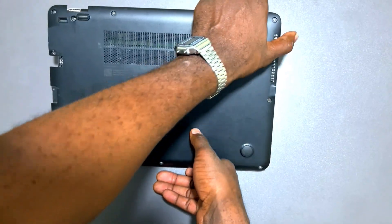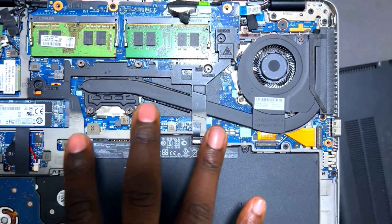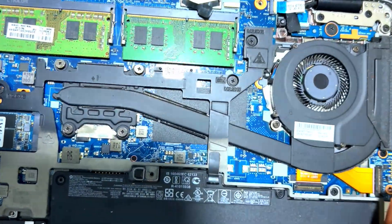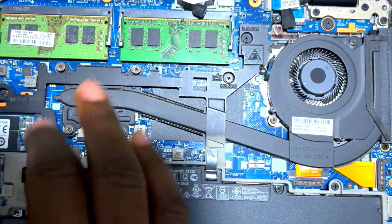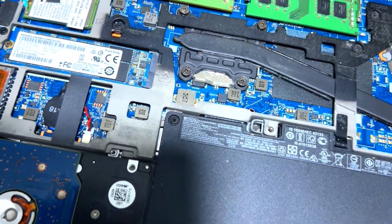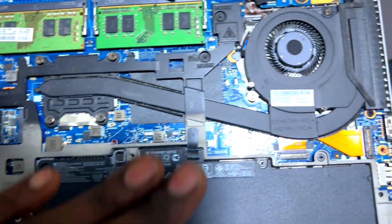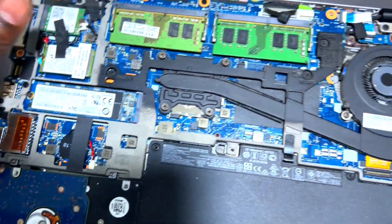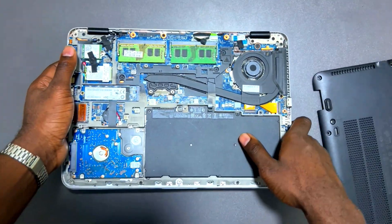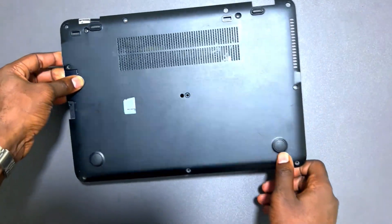Finally, if you have enough time and the machine has no warranty seal, remove the back cover and do a physical interior inspection. If the motherboard has been repaired, you'll notice oily residue or signs of soldering. In our case, the interior is neat and clean with no signs of physical repair — the fan is clean and everything looks fine.